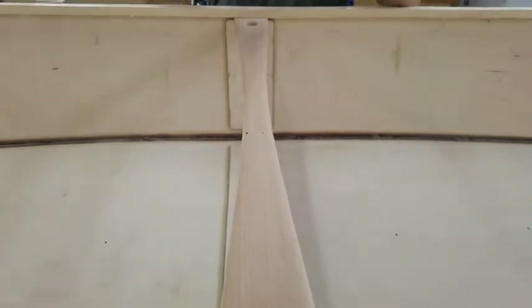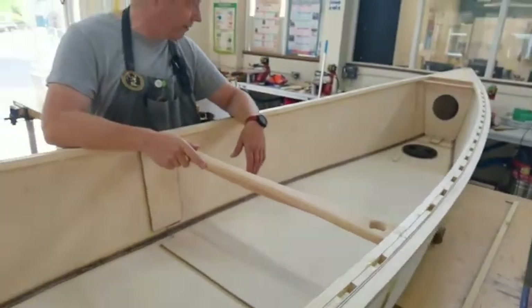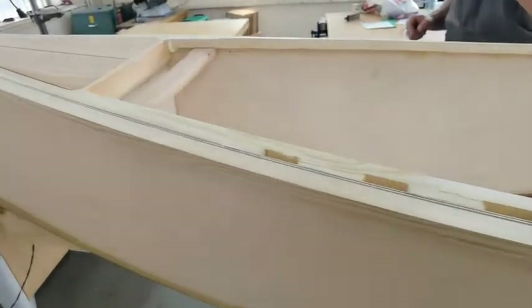And that's the thwart in the middle. I'm not sure if it is a thwart, actually. I think a thwart is a part that holds the boat apart. And if it's a yoke, it's shaped to carry it on your shoulders. If somebody knows better than me, post something in the comments about what it's actually called. I definitely know that this part's called a handle — that's a fairly universal term for something you pick up.